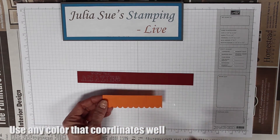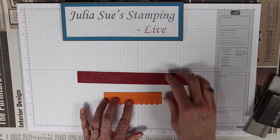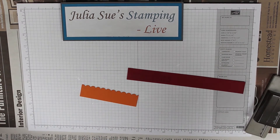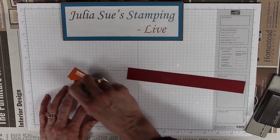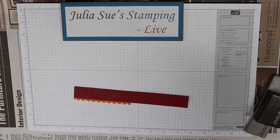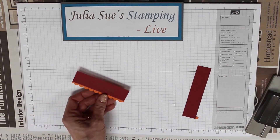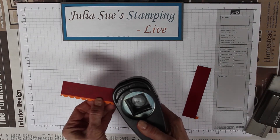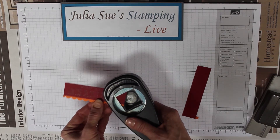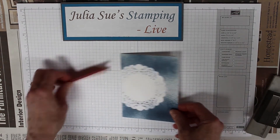Then I have a piece of pumpkin pie that I punched out using the scallop border punch. I'm going to use some snail adhesive and adhere it to my You're Amazing strip. Then using the paper snips, I'm going to cut some of that off, and use a nice square punch to go through both layers to make the banner.